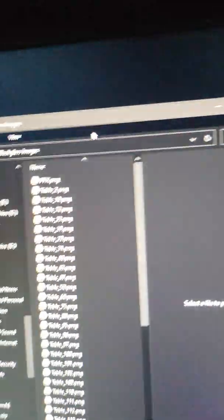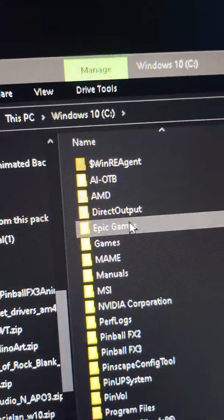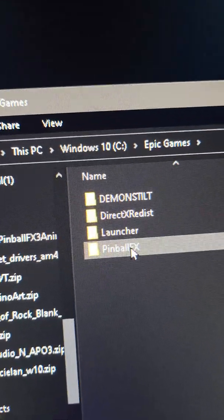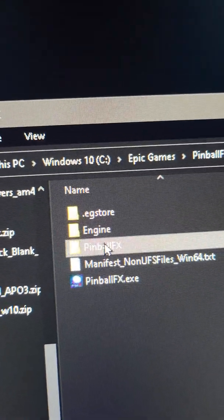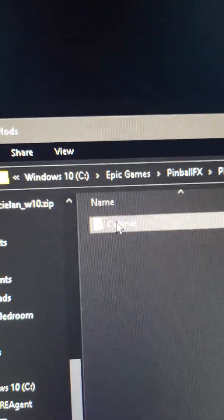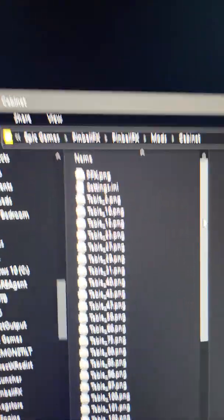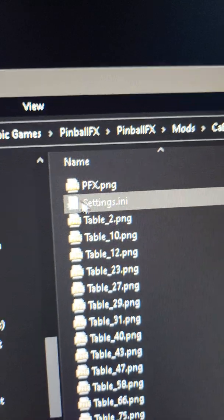You'll have a nice folder that is your backglass images. Go to your C drive, Epic Games, Pinball FX, Pinball FX again, the mods folder, cabinet — and you just drag and drop that entire folder right into this folder.